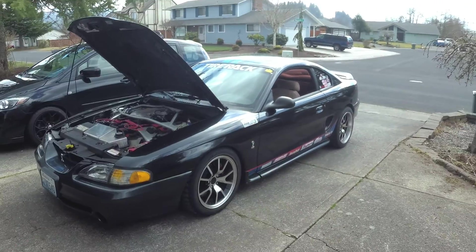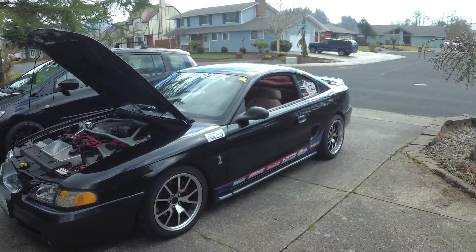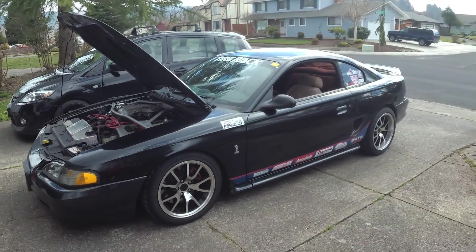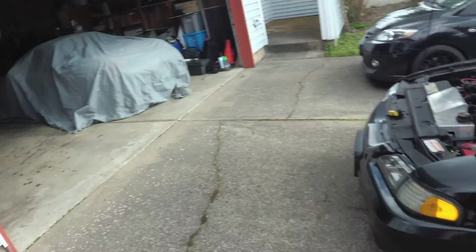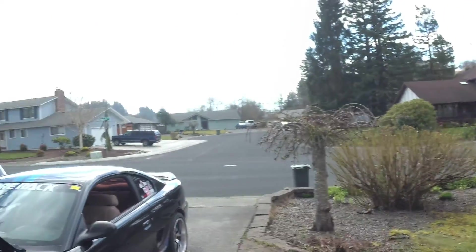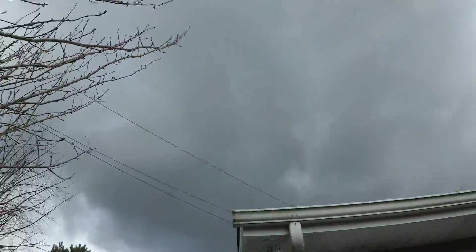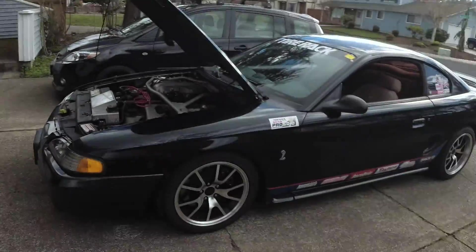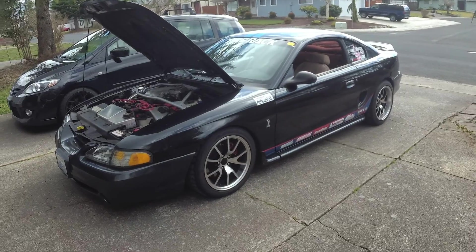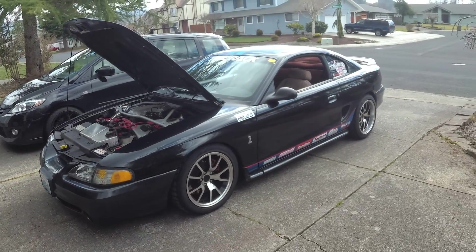As you guys know, if you've watched any of my other videos, it has snowed like 18 times up here, which has been ridiculous and winter has been really hard. So the Cobra has sat in there and literally leaked on the cardboard all winter long. I just got it back out — it's not even really that nice of a day, got some pretty gnarly clouds. But I really just wanted to get it out, get it started, let it warm up, and maybe take it on a drive today. We'll see.